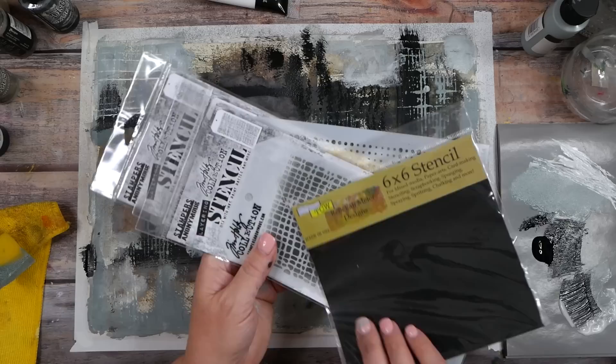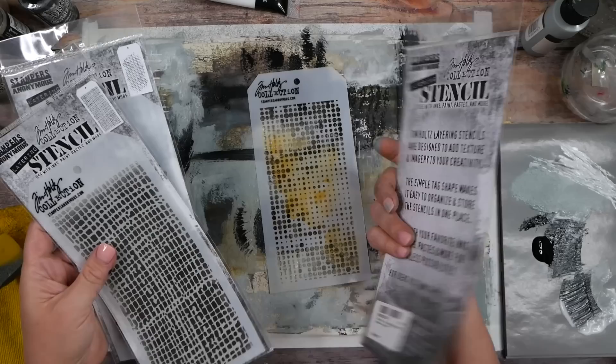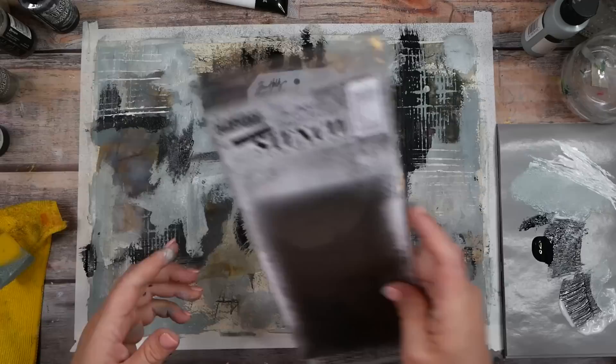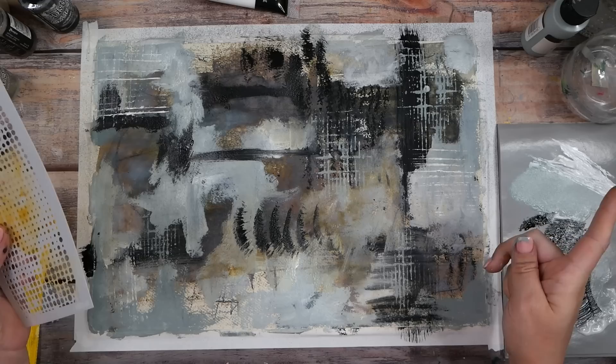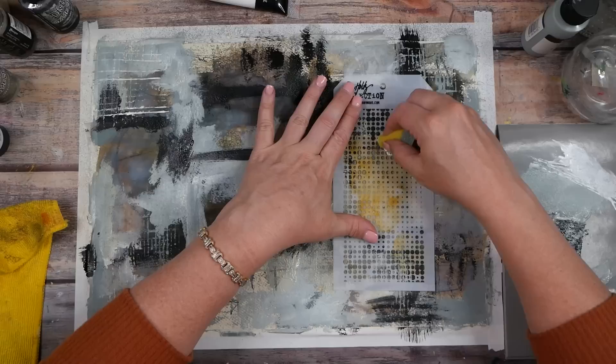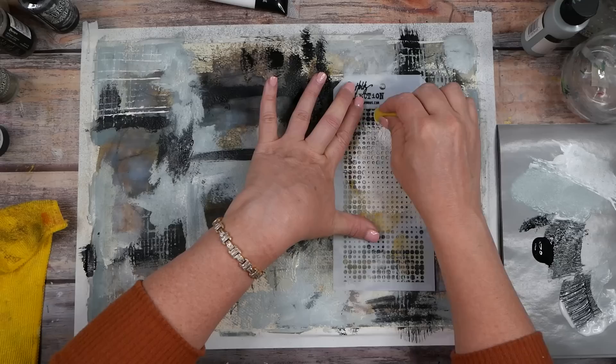Let's move on to another stencil. I love half-tone circles — this is the Tim Holtz Stamper's Anonymous half-tone layered stencil. Are we feeling white half-tone circles or black? I'm kind of feeling white. I'll use the other side of this sponge I was already using — I don't mind if I get any color bleed through, and it keeps the sponge moist until I can wash it off.